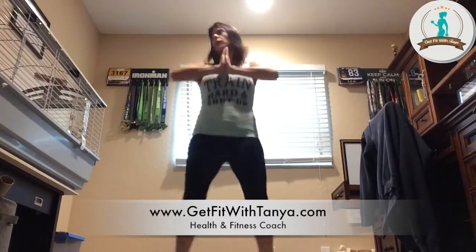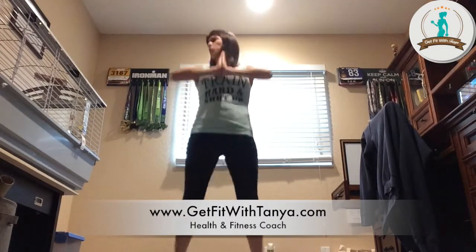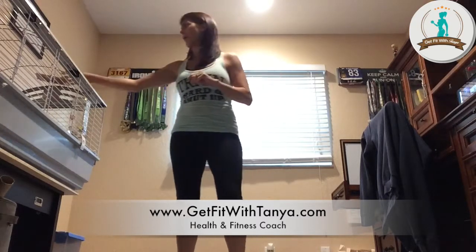Almost done, keep going. Get those shoulders down — don't let those shoulders come up, keep them down. A couple more seconds, the timer should be going off, and we're done! Wow, your calves may be on fire tomorrow — that's all right.